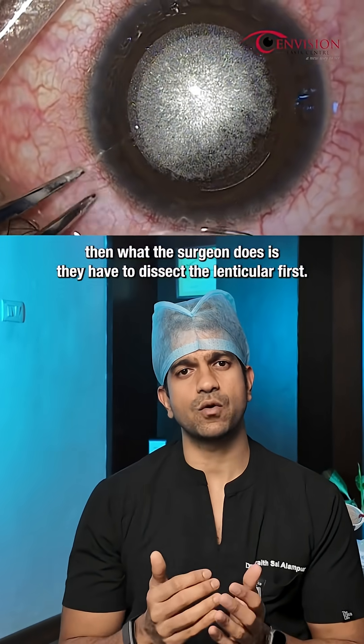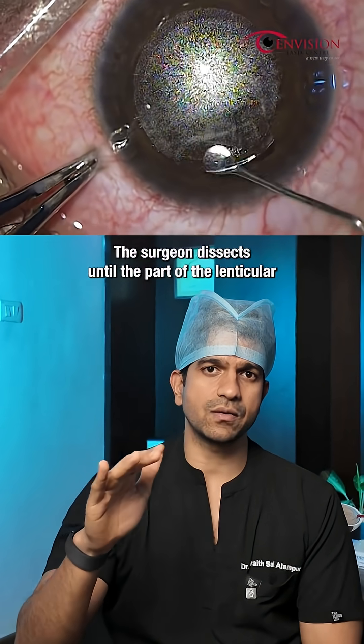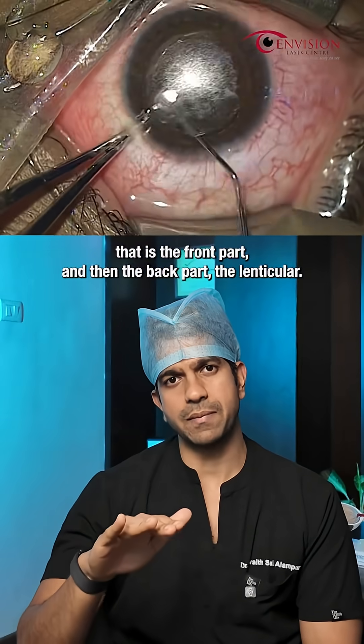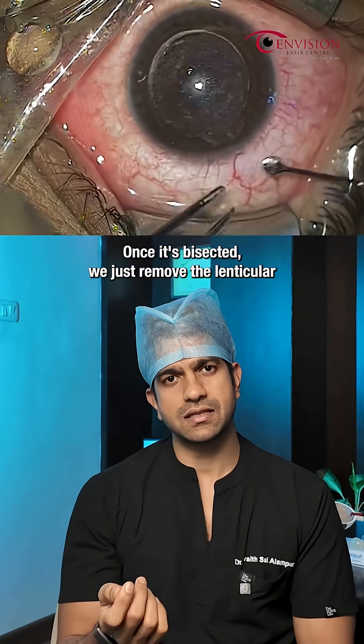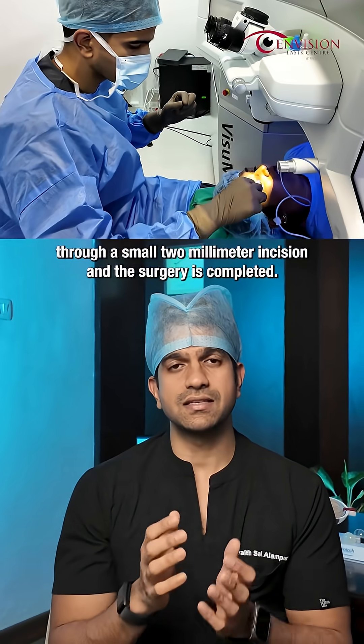Once that is done, the surgeon dissects the lenticule — first the anterior part, that is the front part, and then the back part. Once it's dissected, we remove the lenticule through a small 2mm incision and the surgery is completed.